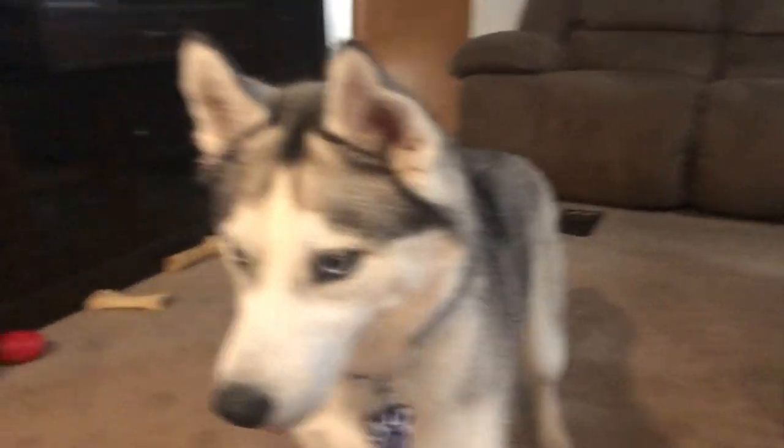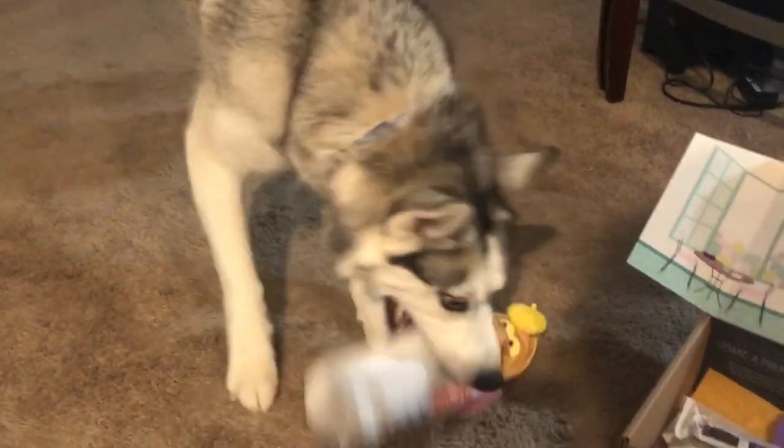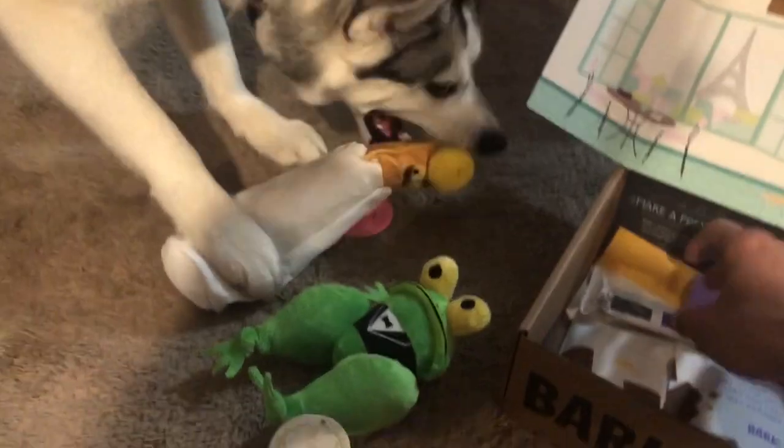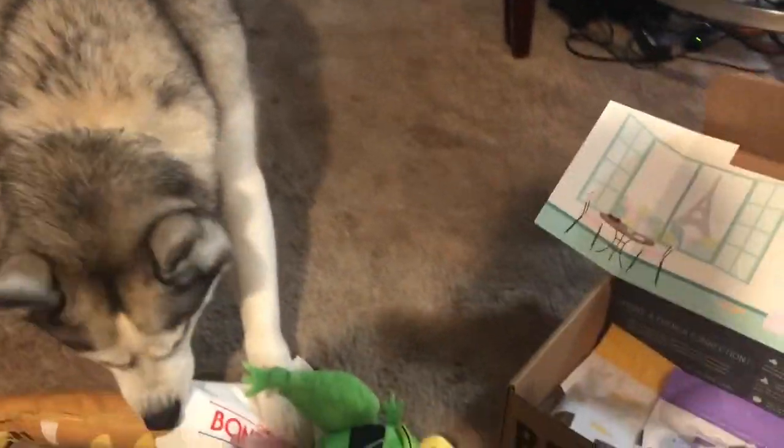Welcome back guys. We have the Bonjour Baguette, and she loves that toy — that's all she wants. She just wants the Bonjour Baguette. So we got Mr. Frog Legs and the Bonjour Baguette. And then it looks like we also have a peanut butter carob stick, hard and chewy — I'm sure she's gonna love that.